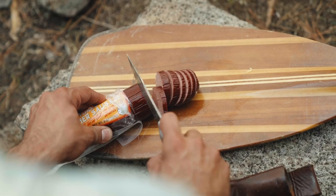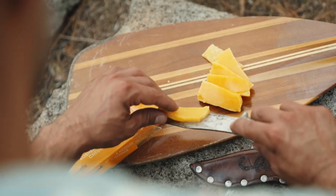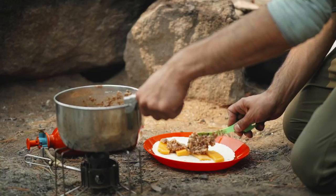To top it off, I'm going to cut up some summer sausage and stir it in right before I serve. Also, because vacuum-sealed cheese can stay good for weeks without refrigeration, I'm going to slice up some cheese to go with the meal.